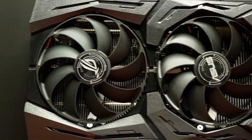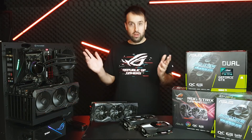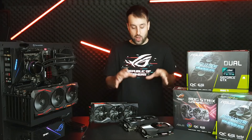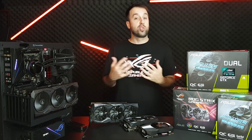So we actually get better performance compared to our last-gen fans, and it's quieter — so it's the best of both worlds. This is a really great fan design. Moving down from the Strix, we have two cards that are really for someone who's focused on cost to performance.